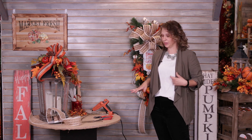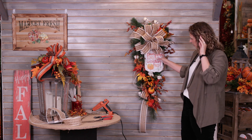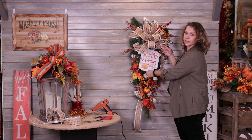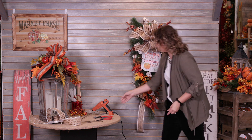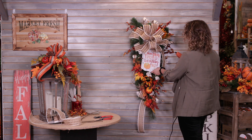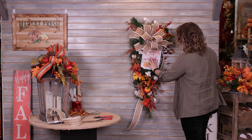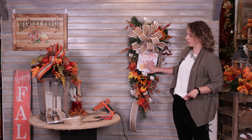I used two of that spray. Now I'm actually going to come in and secure my sign down a little bit more using glue — I'll put that right on the base of the sign and just press it down to hold it in place.